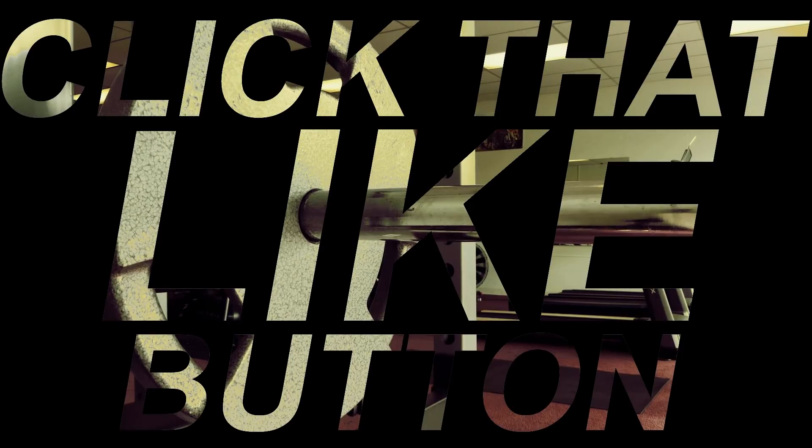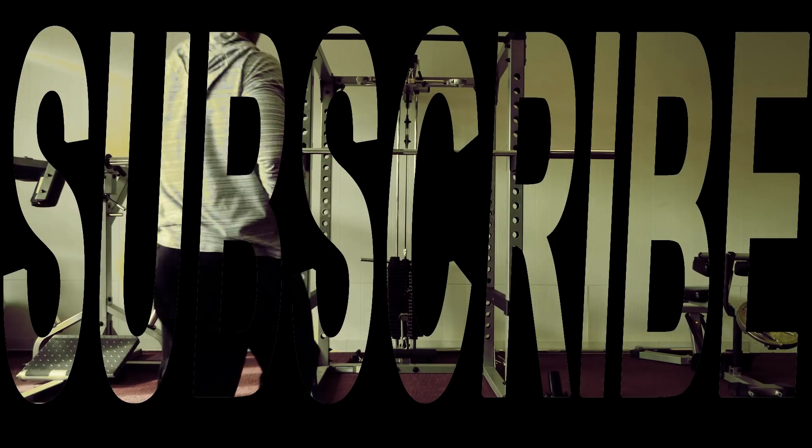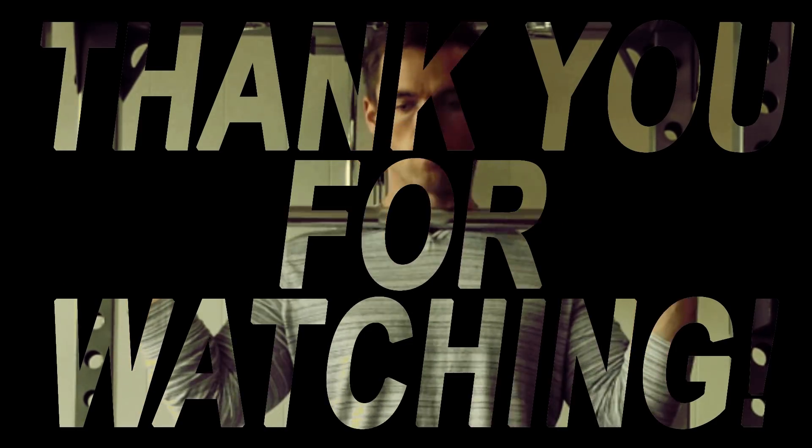Thanks for watching. Thank you for your support. Remember to click that like button, smash that thumbs up, turn on notifications, and please remember to subscribe to my channel. Thank you for watching and as always, keep pushing.